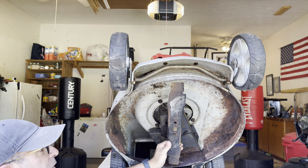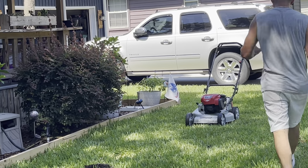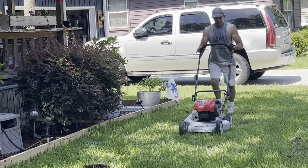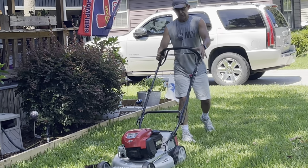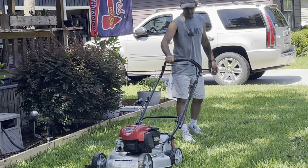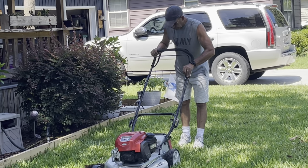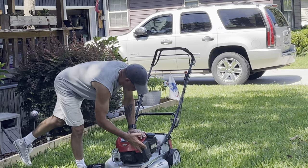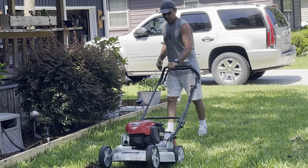And that, my friends, is all she wrote. Let's put this thing in the grass. One thing about a self-propelled mower: whenever you change the cable or the transmission, and you want to know if you have it right, you should be able to free-roll it backwards when it's not engaged. But when you engage the transmission, if the cable's right, it's going to stop and not allow it to roll backwards. That holds true with a lot of different machines. No clue what we're doing here - probably choke. Is there a primer ball? The carburetor's all stuck up in the air. Squeeze this, give it a pull.